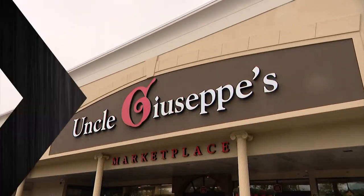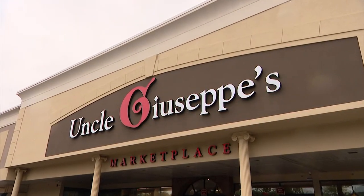Are you looking for that perfect party dish? Well, we have it. We're gonna head over to Vinny — he's at Uncle Giuseppe's Marketplace, and he's gonna show us what he's making.